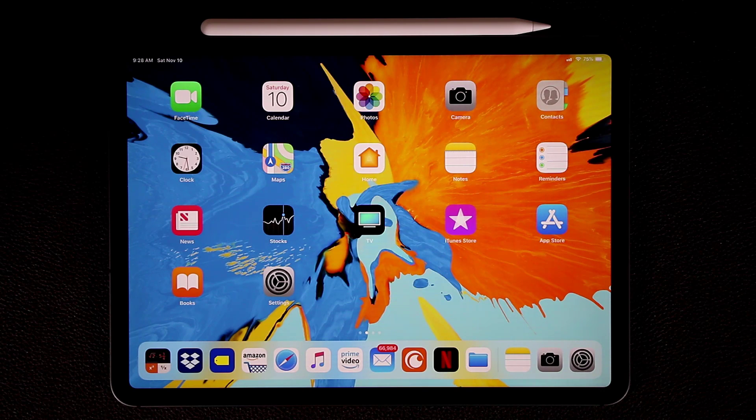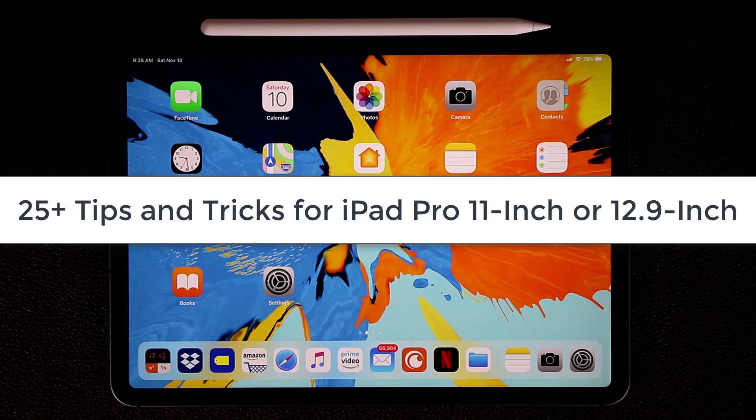Hey guys, Sake here from Sake Tech. In today's video I want to share 25-plus tips and tricks for your new iPad Pro 11-inch or 12.9-inch model. This video will also include a bunch of Apple Pencil tips and tricks for the second generation Apple Pencil, so let's dive in and start mastering your iPad.